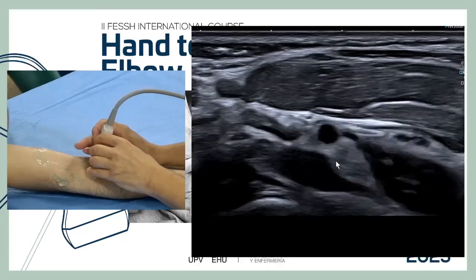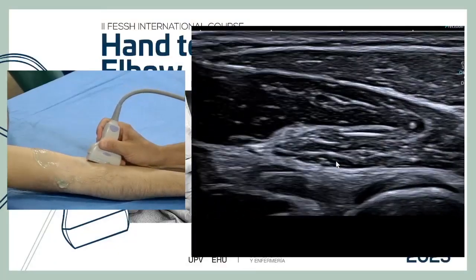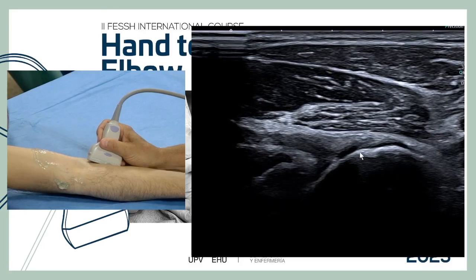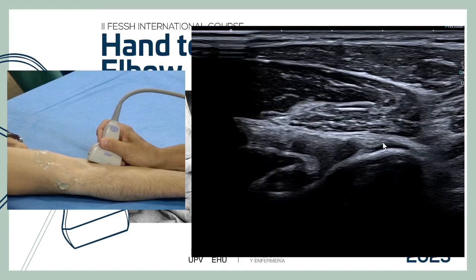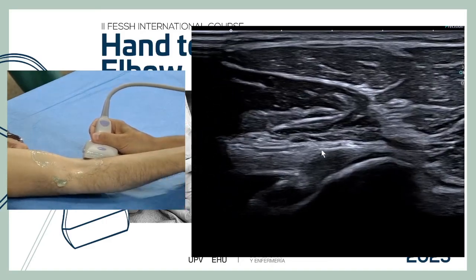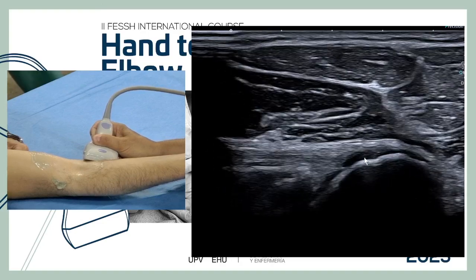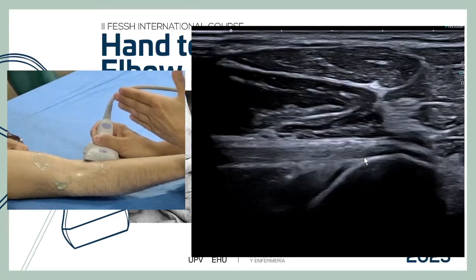Regarding which head tears more often — sometimes long, sometimes short. We make an oblique coronal view, trying to get the tendon really parallel. We need to see the entire tuberosity: the proximal part of the insertion is the long head, and the short head is the distal one. We flex a little to get the tendon as parallel as possible to the transducer, then check from medial to lateral to assess both heads.